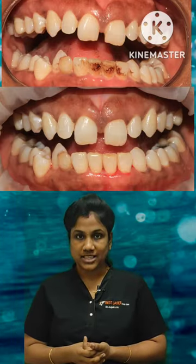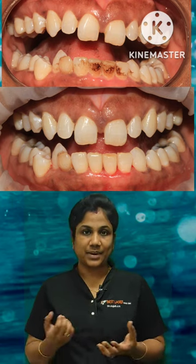After using the air polishing, you can see the result.